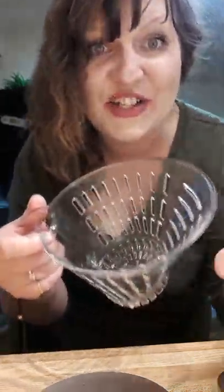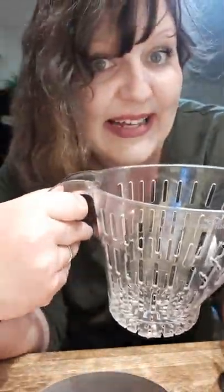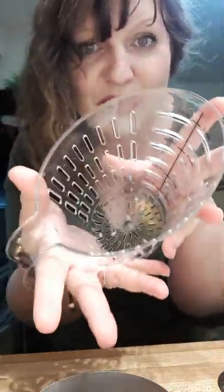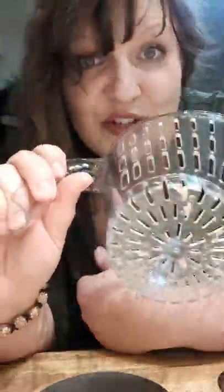Hey everybody, it's me Shauna, welcome to the Snyder kitchen. Let me show you something super cool — this is the easy read measuring colander. It balances on the center of your sink, and you can wash your produce and drain your beans and corn and all that good stuff. But the bottom is something special that not too often do I get the chance to show you what it's all about.